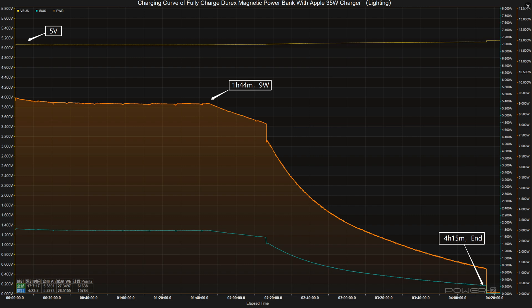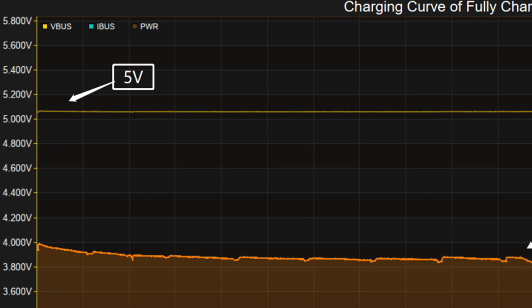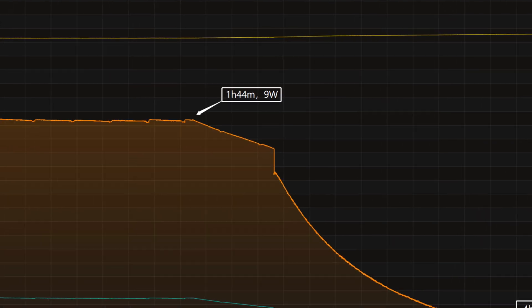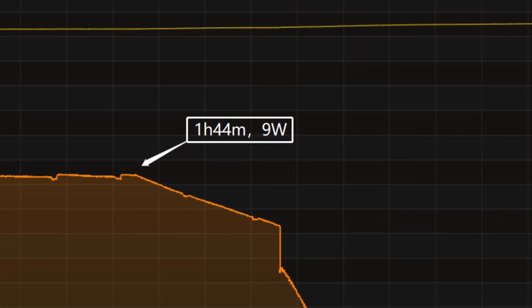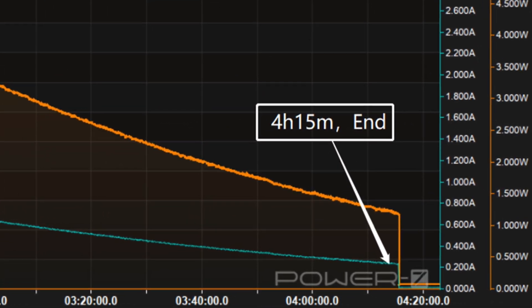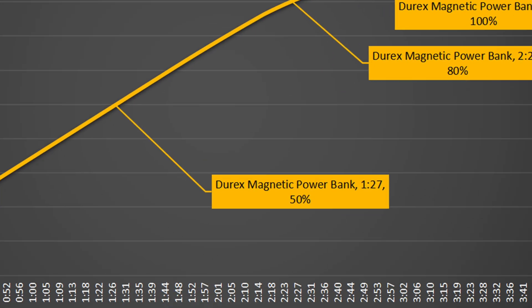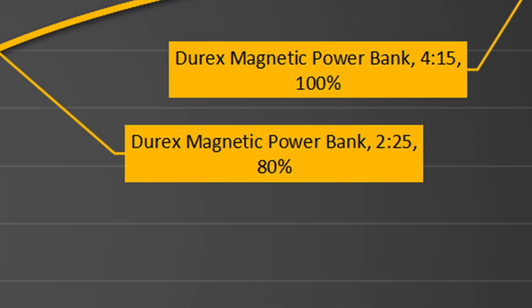Then using the Lightning port to fully charge the Direx 10,000 milliamp hour magnetic power bank: the voltage is always around 5 volts. The charging curve has two parts — in the first part, peak power stayed at 9 watts for the first 1 hour and 44 minutes, then the power gradually drops to almost zero. It takes 4 hours and 15 minutes to be fully charged. It can be charged to 50% in 1 hour and 27 minutes, and 80% in 2 hours and 25 minutes.